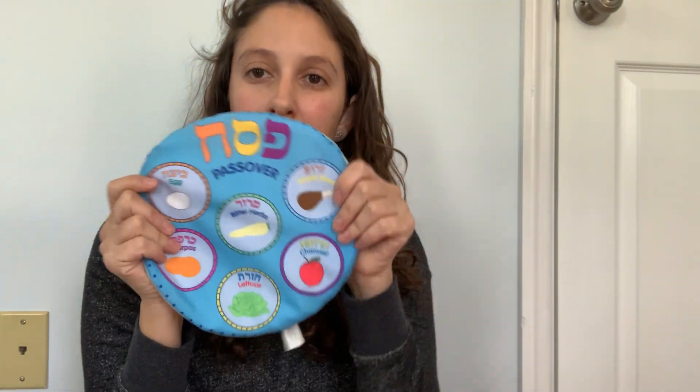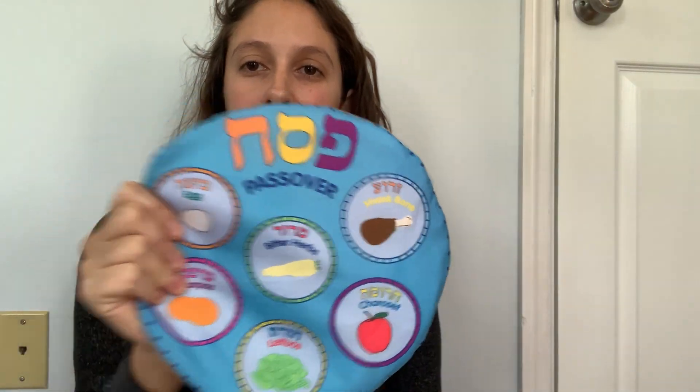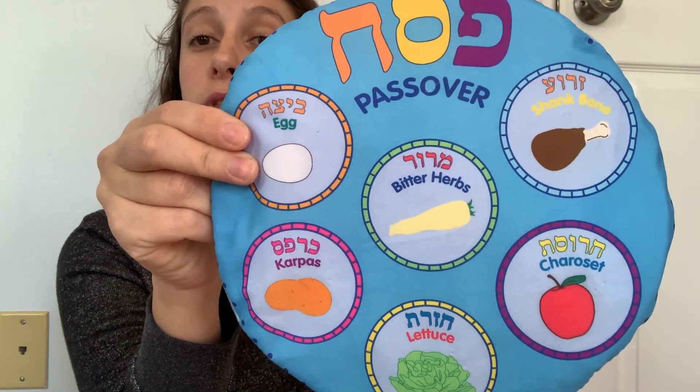Hi guys! Today we are going to be learning about our Pesach Seder plate. Can everyone say Seder plate? So on Passover there's a special plate that sits in the middle of the table that has symbols that are very special to us. We talk about them during our Passover Seder. Today everybody is going to get to make their very own Seder plate at home, and this is one that we're going to use to learn about.